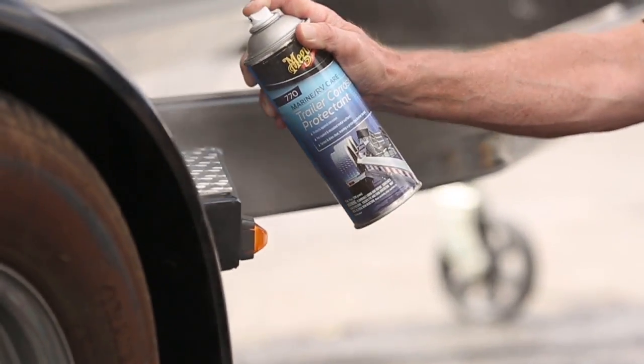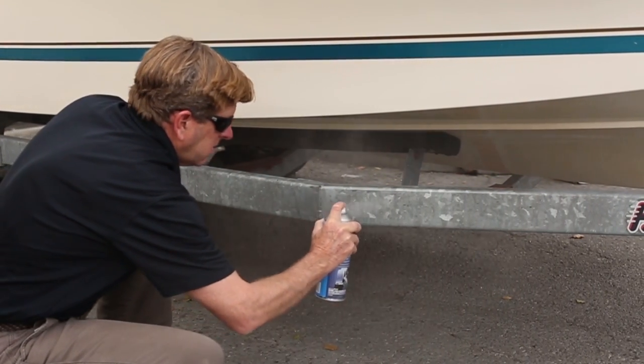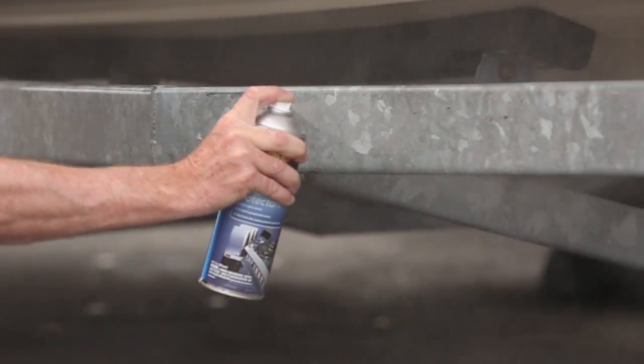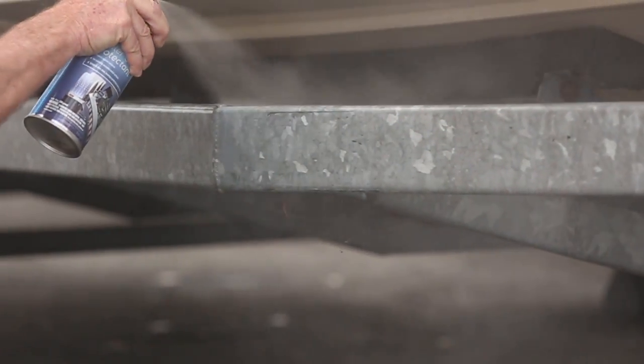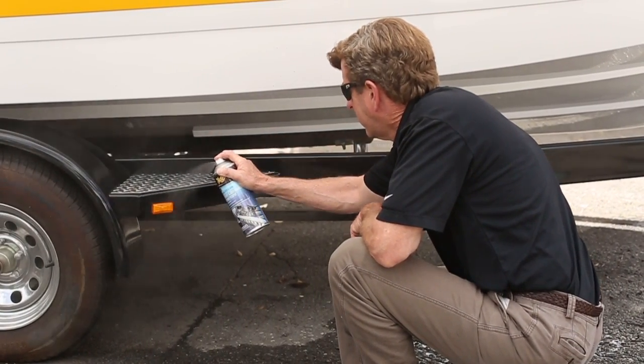While working on a cool dry surface, apply a thin even coat of Meguiar's Trailer Corrosion Protectant using a slow continuous motion. The quick dry, self-leveling formula helps to prevent runs and drips during the application to ensure even coverage.